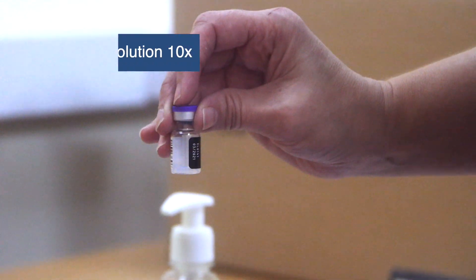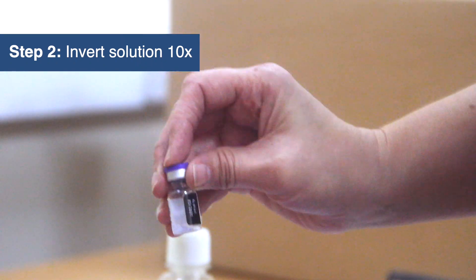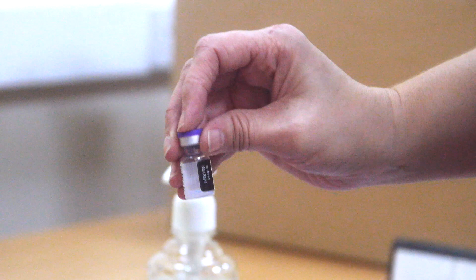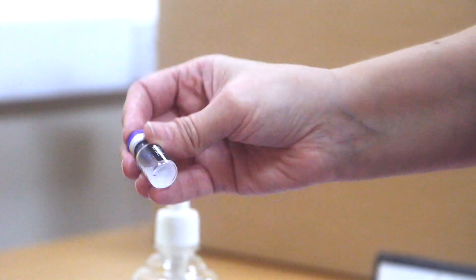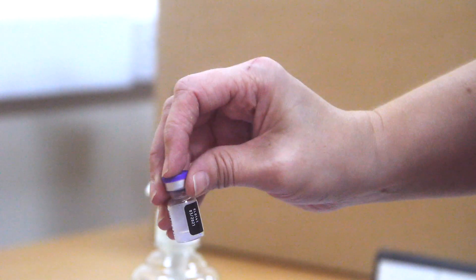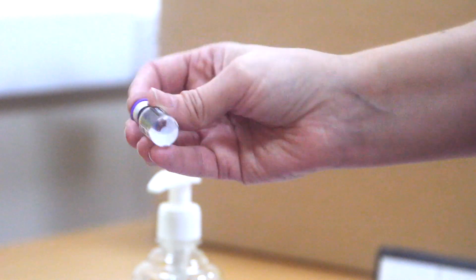This solution now needs to be inverted 10 times gently in order to mix it. Invert the vial counting to ten: one, two, three, four, five, six, seven, eight, nine, ten.